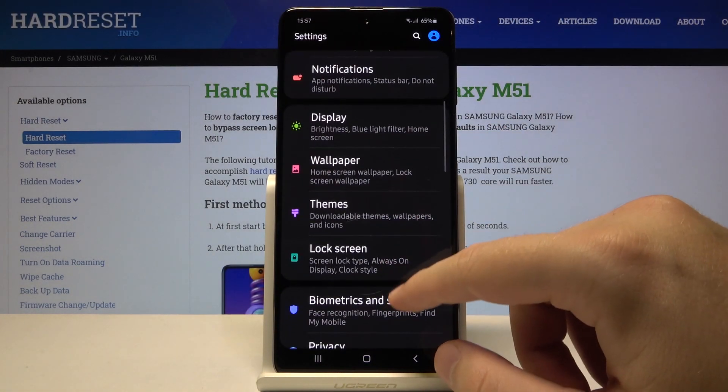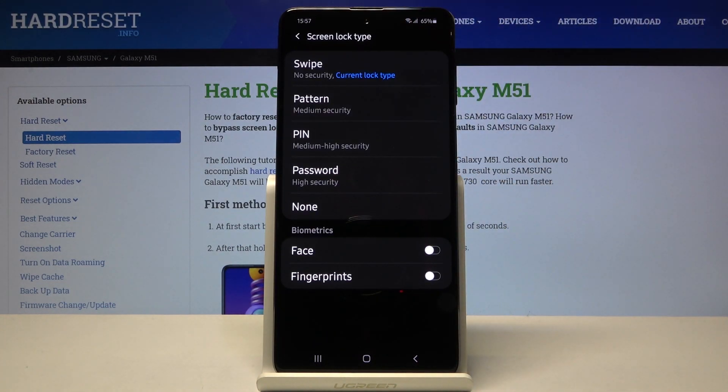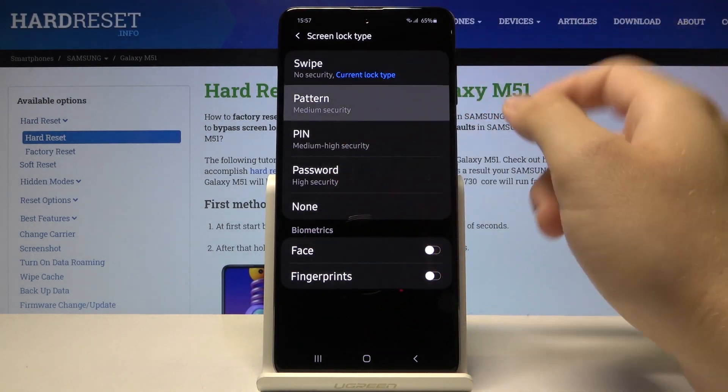Next you have to scroll down, click on the lock screen, tap on the screen lock type. As you can see, currently we get swipe as our lock method, so I'm going to change it to pattern.